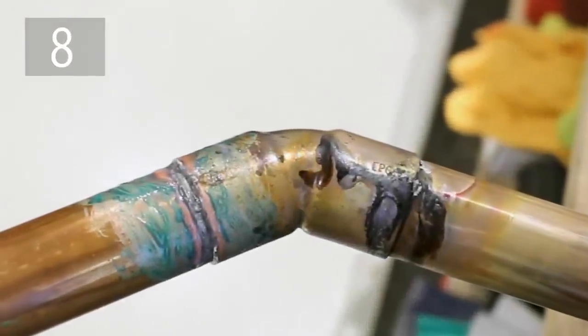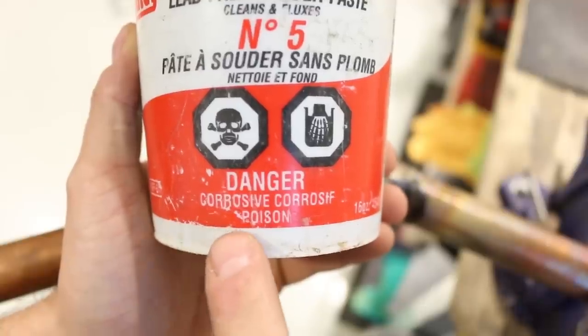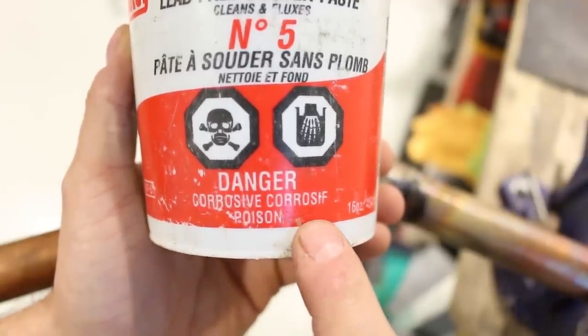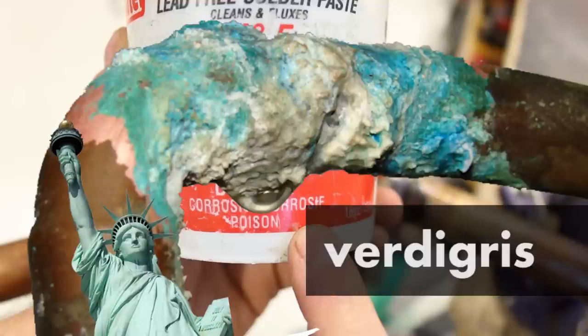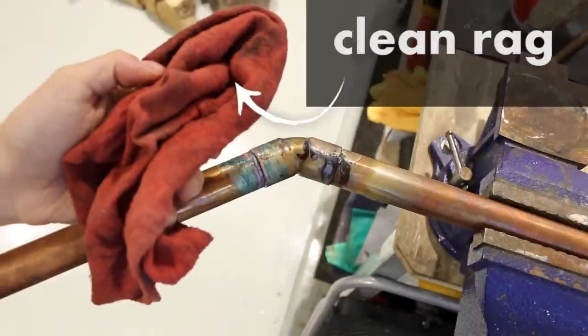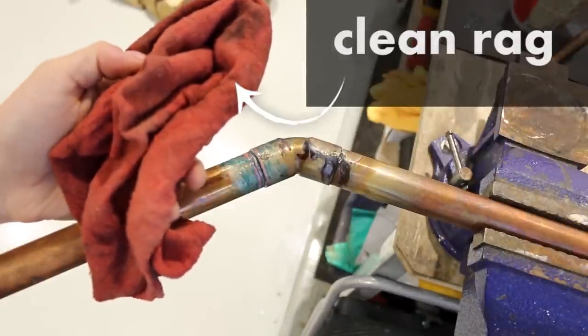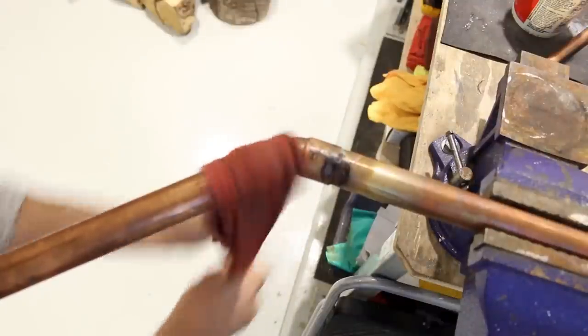Number eight is soldering and not wiping the leftover flux. Flux is basically an acid that prevents oxidation when soldering a joint. This acid is strong enough to eat through a copper pipe if not wiped off, creating a pinhole and wreaking havoc on your property. The fix: always wipe any excess flux after soldering. It takes five seconds and could save you a lot of trouble in the long run.